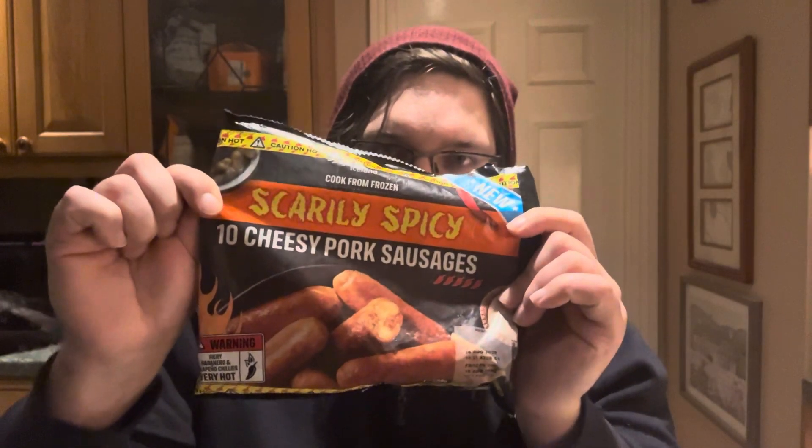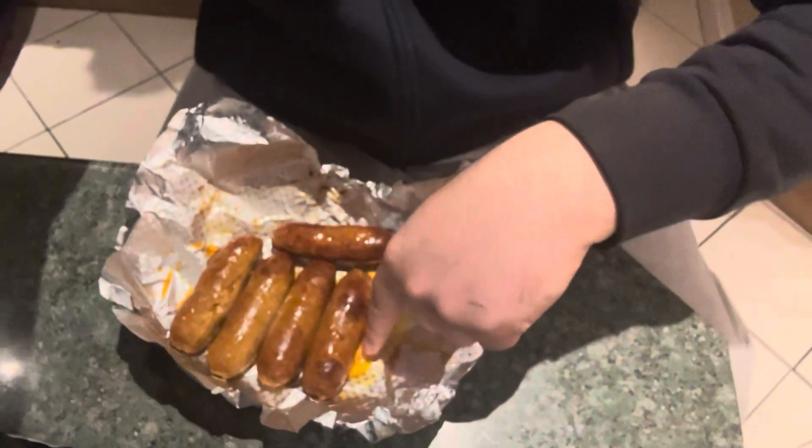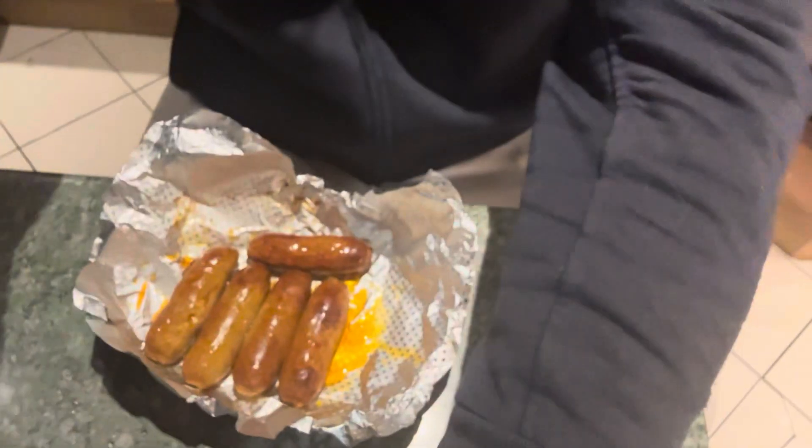Alright guys, they're done now — out of the air fryer. Straight away I've noticed that there is a lot of oil. Let me see if the camera can pick this up — look at all that. There is a lot of oil running off of this, and I'm guessing that stuff is quite hot. Let's try this — yeah, straight away, that is hot.